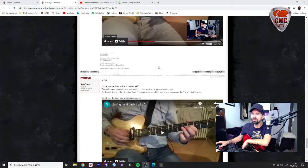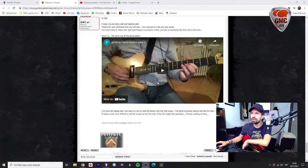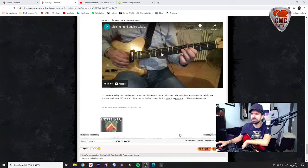You've been working on the things that I commented on in your previous video. I'm trying to reduce the movement, to keep the fingers closer, and also to work on your dynamics. There's something here that maybe you didn't write well — it's the first note of the second triplet.